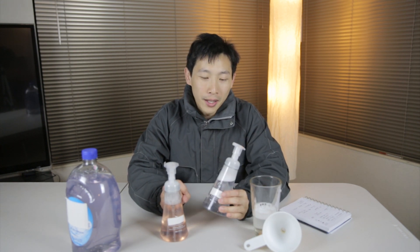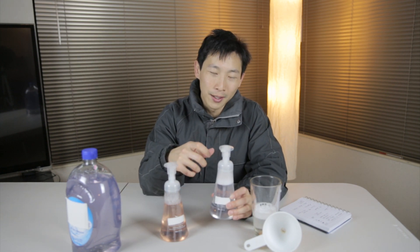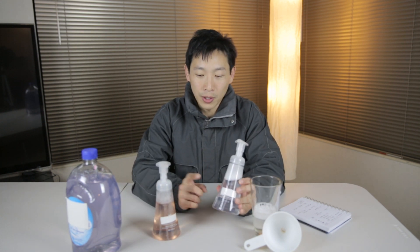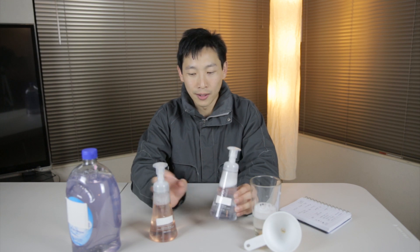If you want to make this smell good, just get some perfume or whatever spray — like five or ten sprays in here — and then when you squirt it out, it'll smell just like that. If you wanted to make it a special color, just put a drop of food coloring, whatever color you want — just very little, like half a drop is enough to make it a clearish transparent color.